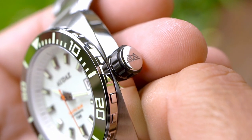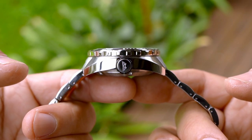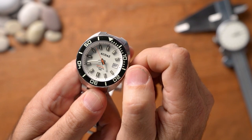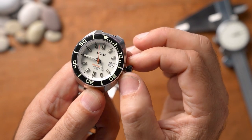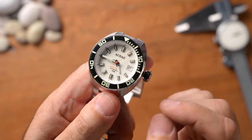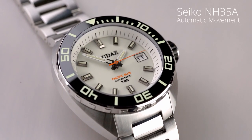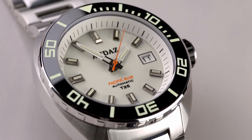Unscrewing the crown, it pops out so you can double-click, hack the movement, set the time, lock it in, and start the movement again. A single click lets you adjust the date. The latch-on experience is no problem at all. The watch features the Seiko NH35 movement — it's a relatively thick watch as a result, but the NH35 is robust and reliable with no issues expected for diving.